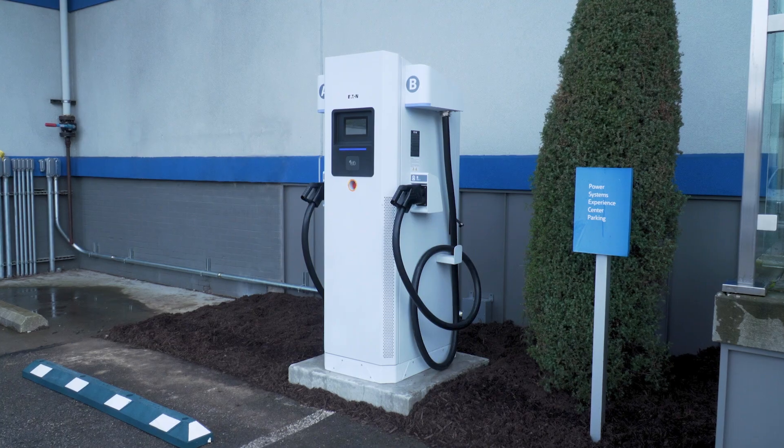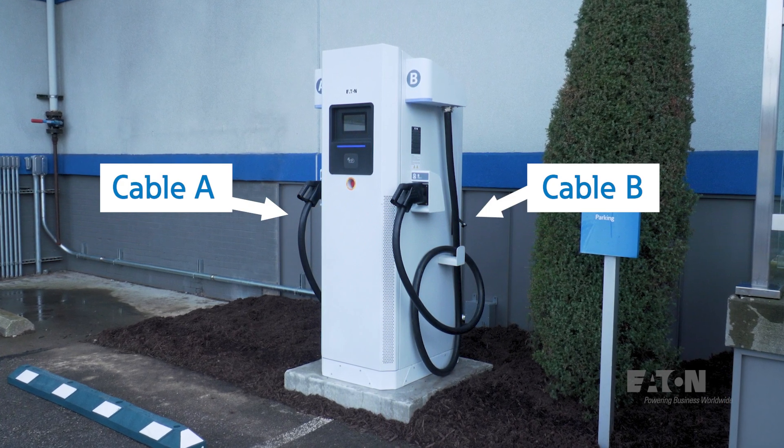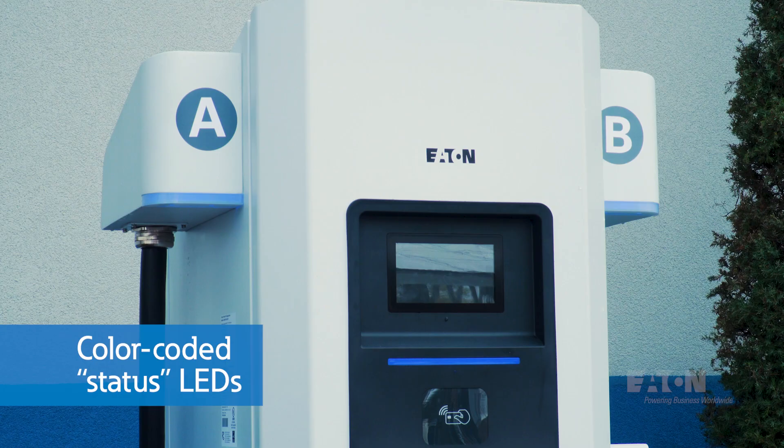From the front we can see two charging cables — cable A on the left and B on the right. The front display guides the driver through a charging session, and we'll see this in detail a bit later. There are three color-coded status LEDs: one above the left cable, one beneath the front display, and one above the right side cable.